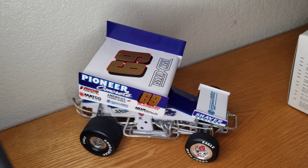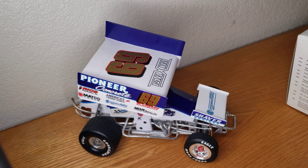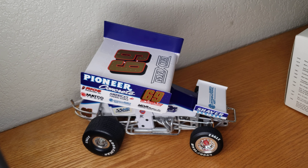That's Brent Kading's sprint car, and I hope you guys enjoyed. Please tell me what you liked and what you didn't. Hope to see you in another video.